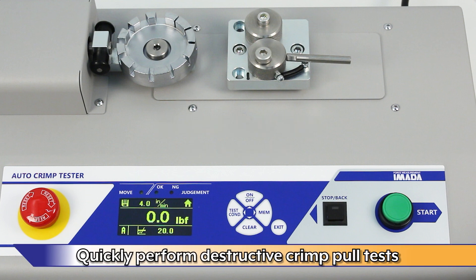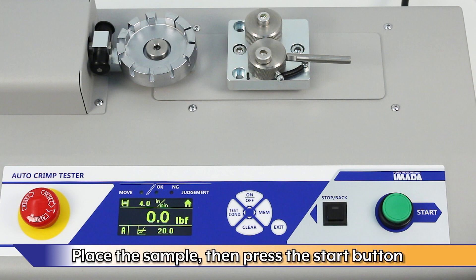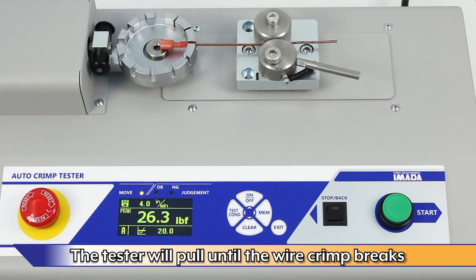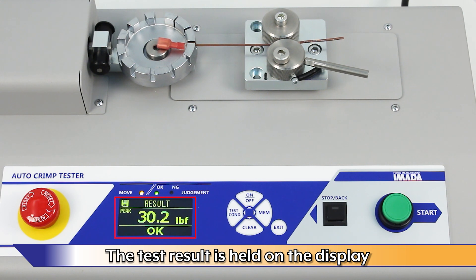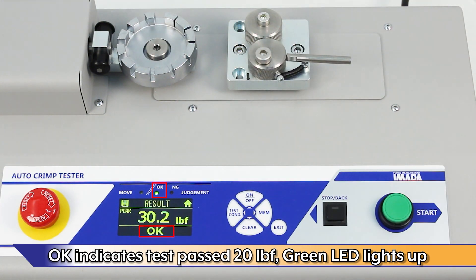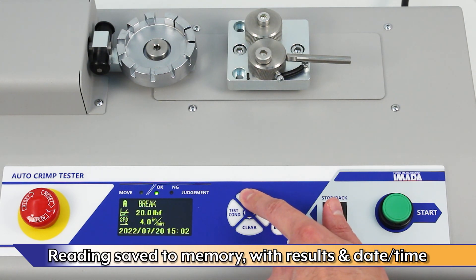Quickly perform destructive crimp pull tests with the ACT. Pass-fail is set at 20 pounds force, configurable. Place the sample, then press the Start button. The tester will pull until the wire crimp breaks. The test result is held on the display. OK indicates the test passed the 20-pound force set point and the green LED lights. The reading is saved to memory automatically with results and a date timestamp.